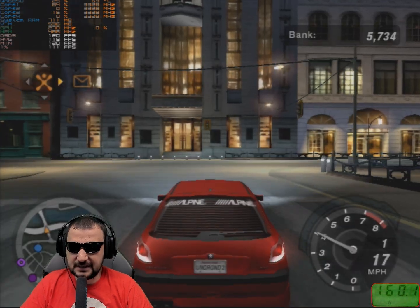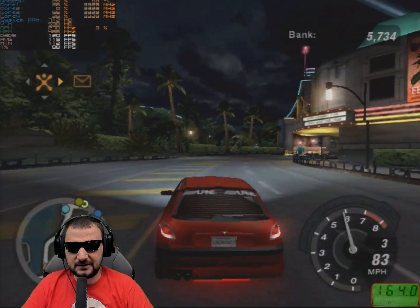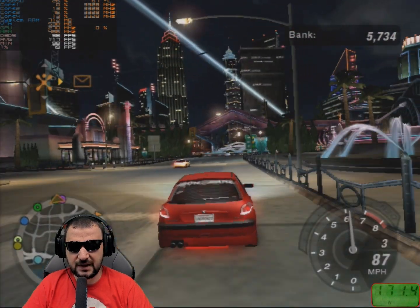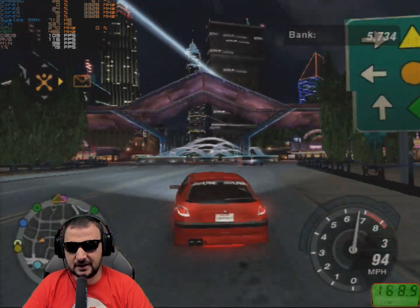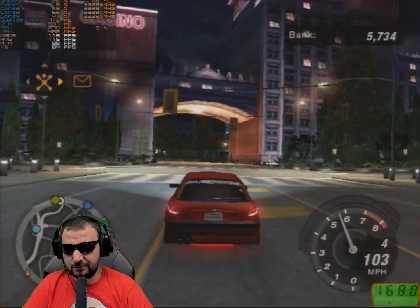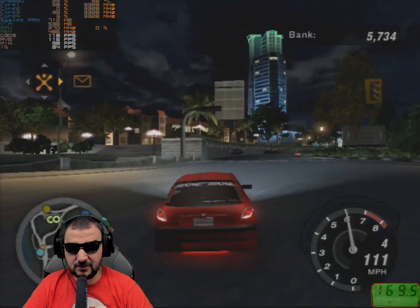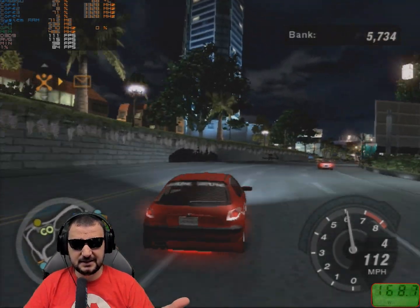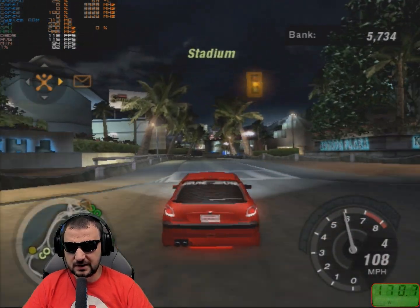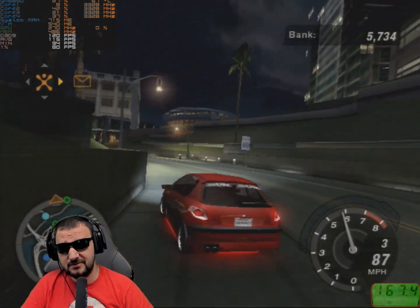On low detail with effects disabled, I'm getting 120 FPS — the video card clearly doesn't like those effects. Removing them shows what this card can actually deliver. So the rule is: no reflections, no lights, no extra effects, and you'll get high FPS. At low quality with 640 resolution, 120 FPS is an awesome result — it feels like 1080p today.